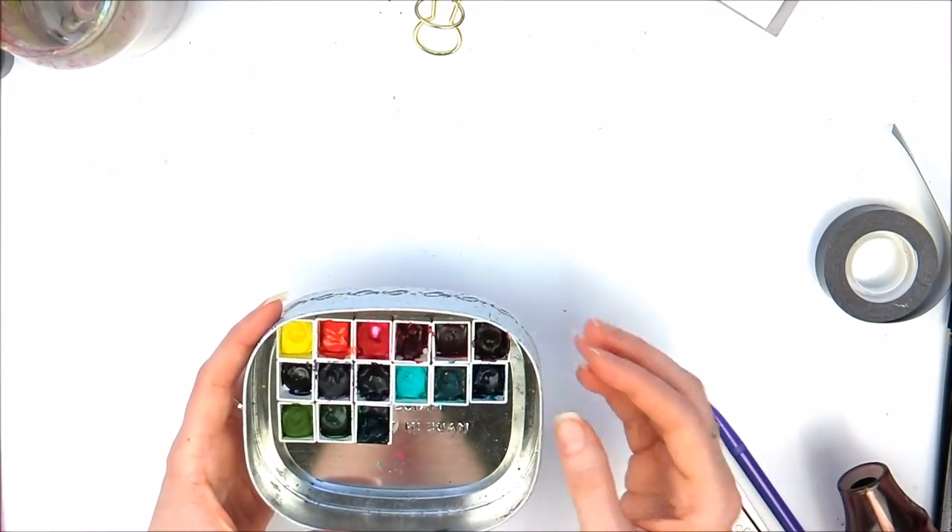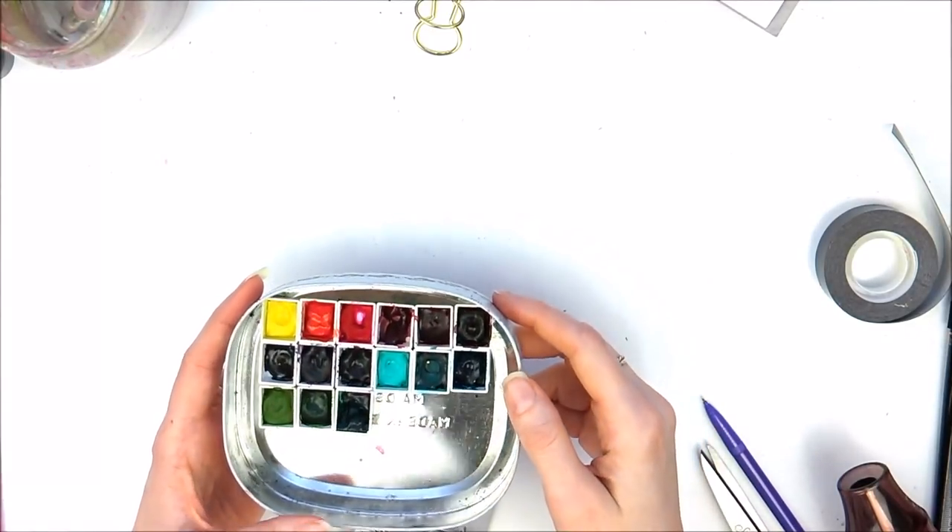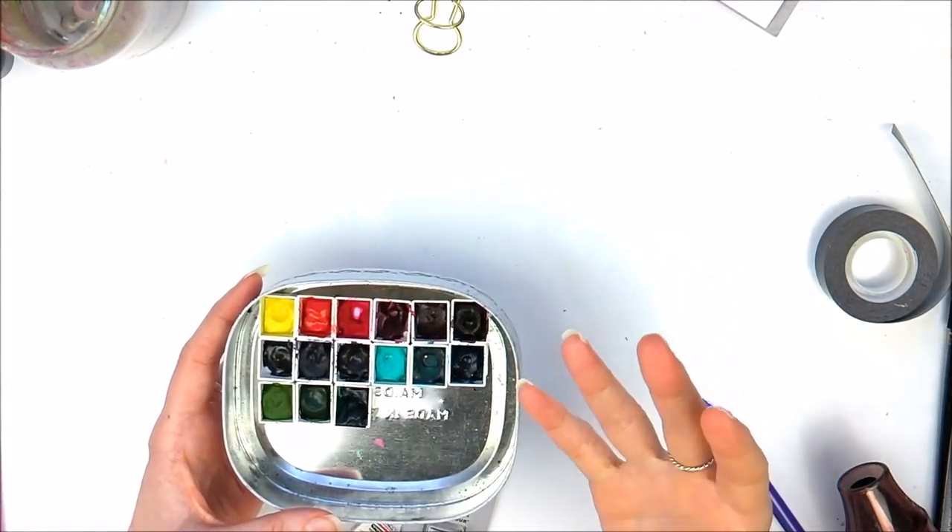When I was taking the REETS course — the latest one, the floral one, which I'll link to below — I just had envy over her colours.